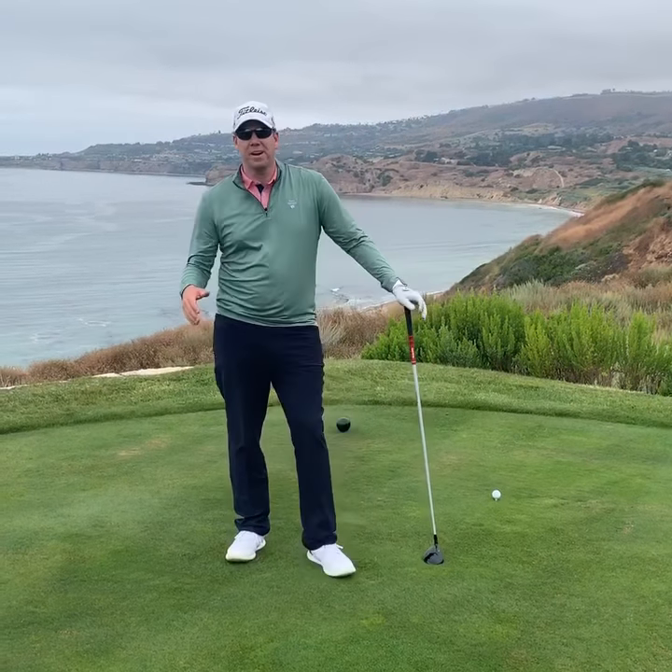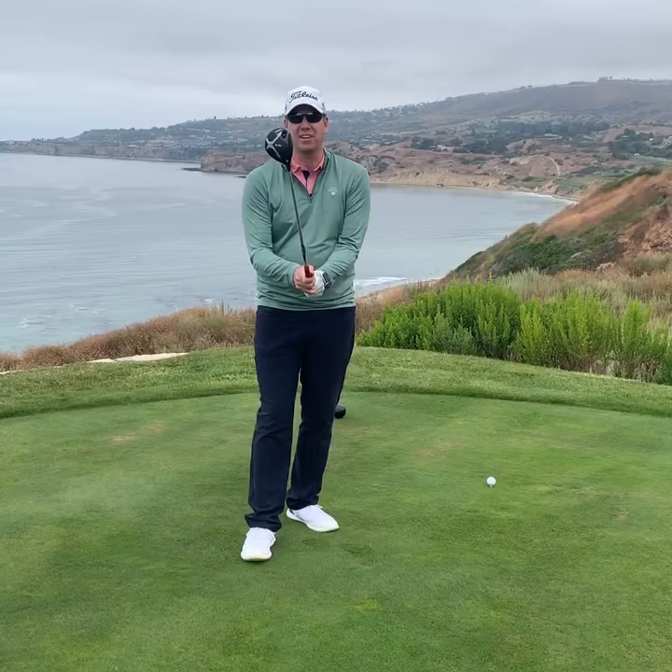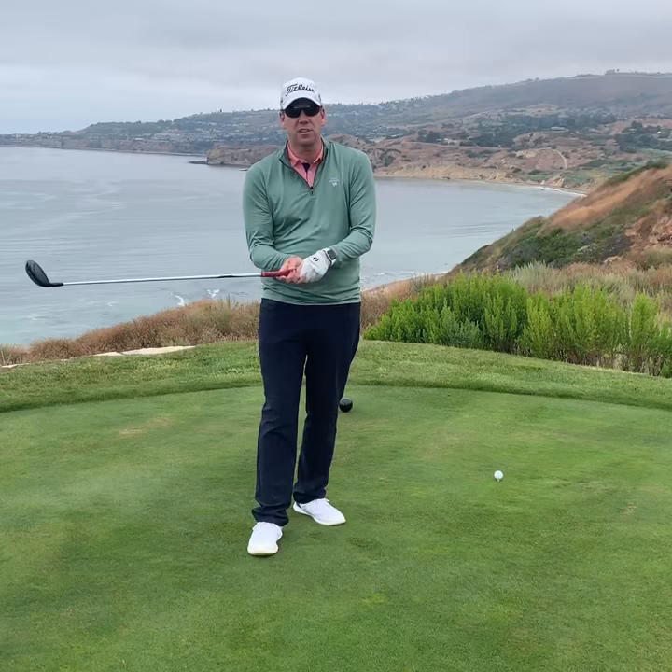Today we are on the Pacific Ocean and I wanted to do a quick tip about grip pressure. If I grip the club as hard as I can, you can see how the club is up in the air. At home you'll feel that the club head is very light, but if you loosen the grip, you'll feel that the club head gets very heavy and you're able to swing the club back and through.